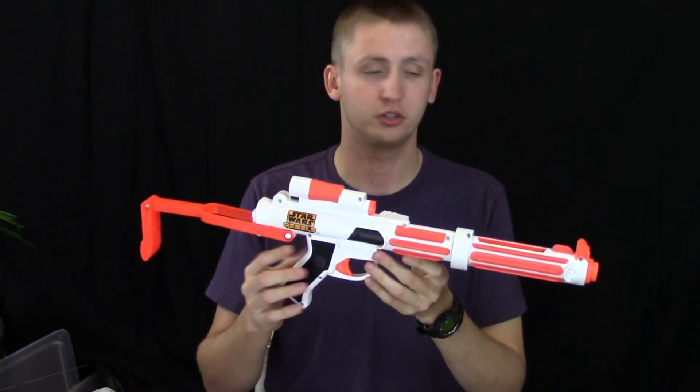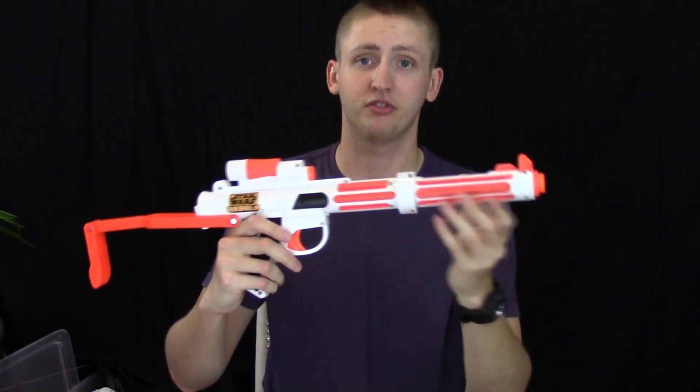I'll go over the externals, show you how it works, show you the firing, and then give you my opinion. Starting with the front, it does have a detachable barrel extension. It has a giant hole right here because this is a front-loading spring blaster, so you actually place a dart in and then shove it into the barrel through this barrel extension.